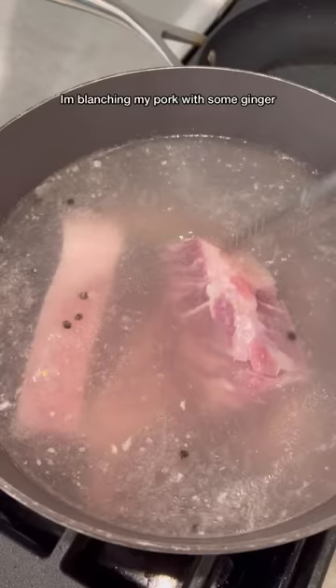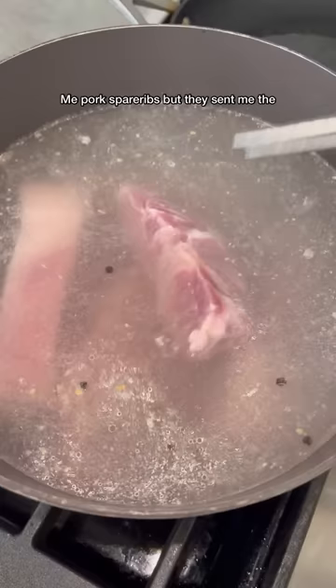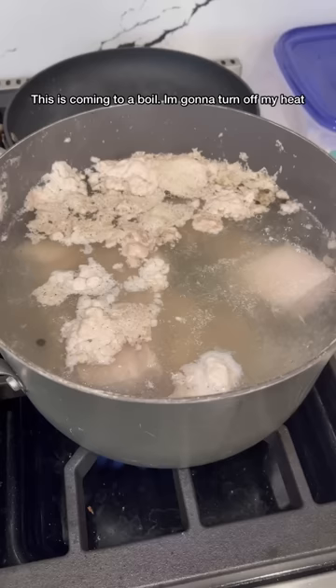I'm blanching my pork with some ginger and peppercorn. They were supposed to send me pork spare ribs, but they sent me the wrong one, so this is going to have to do. This is coming to a boil. I'm going to turn off my heat and rinse and drain this under cold water.